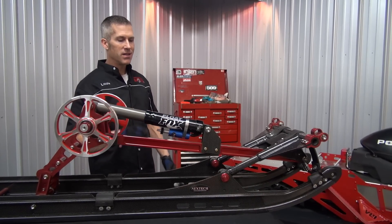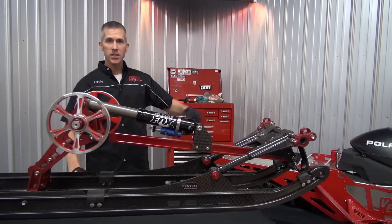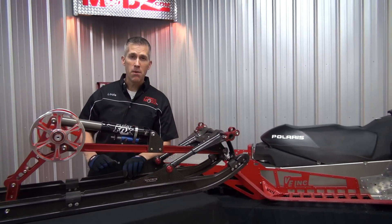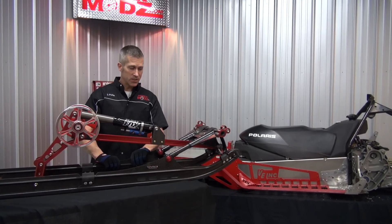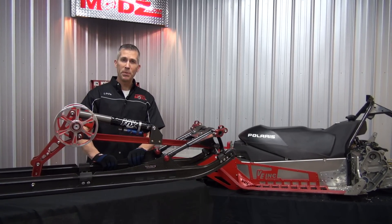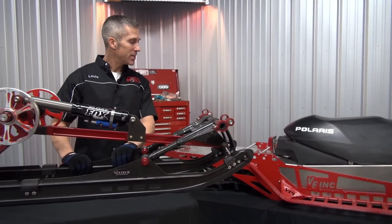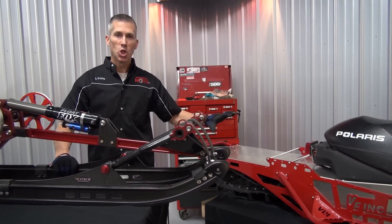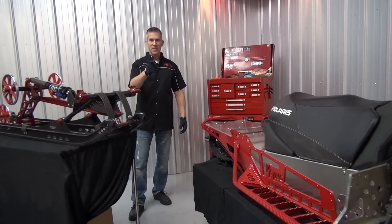Alright guys, things are coming together here. This wicked Nextech mono suspension is going in this Polaris IQR800 mountain mod today. This thing is insane — it looks like it should be on the arm of the space shuttle. It's just an incredible piece of work. We're going to get into how it works a little bit more, but now we're going to get this in the sled because these things just look like they're made for each other. Extreme technology. Let's get it done.